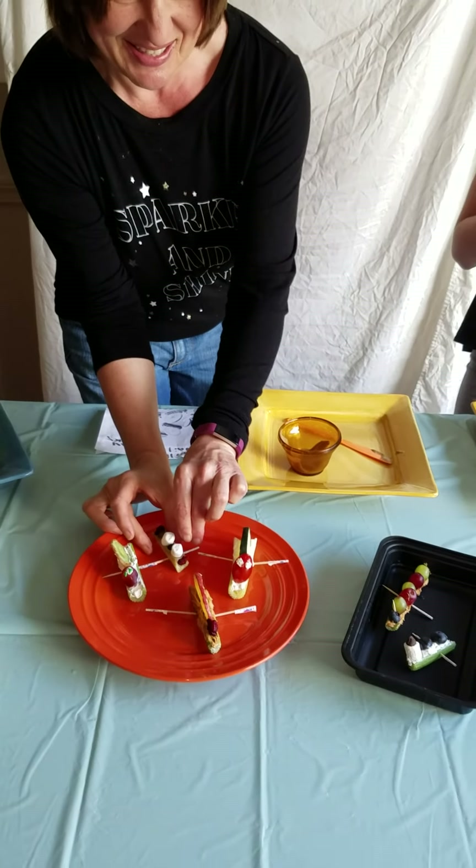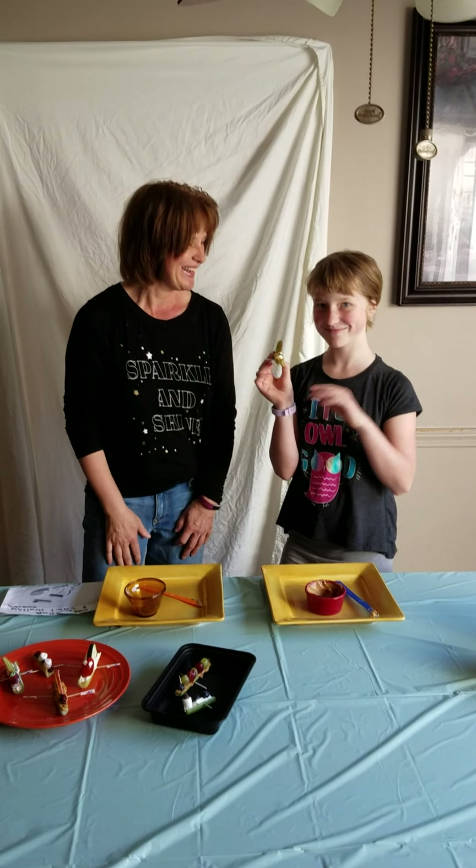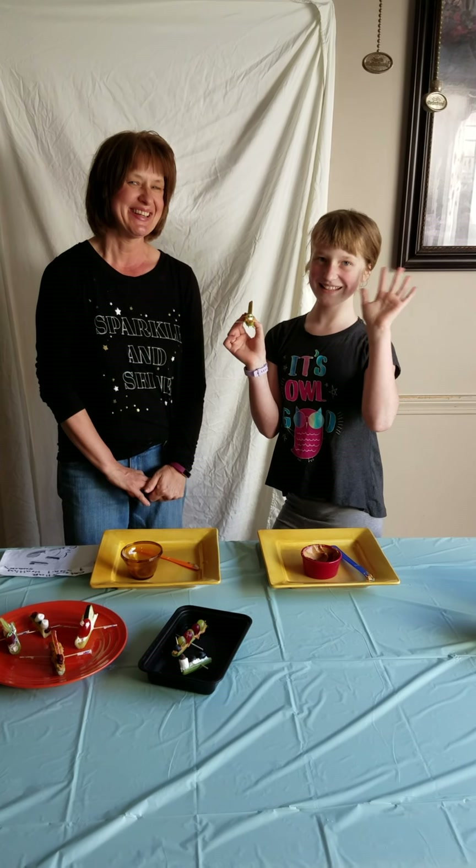Thank you very much for watching! Have a good day — we miss you at the Shoesbury Public Library. Bye bye!